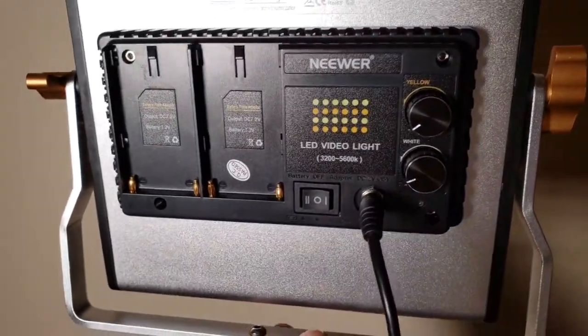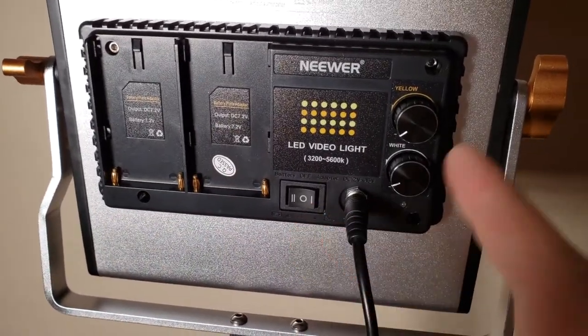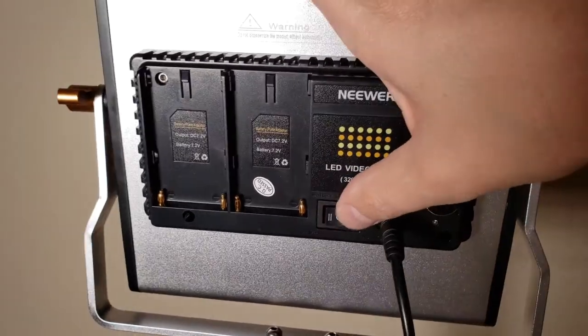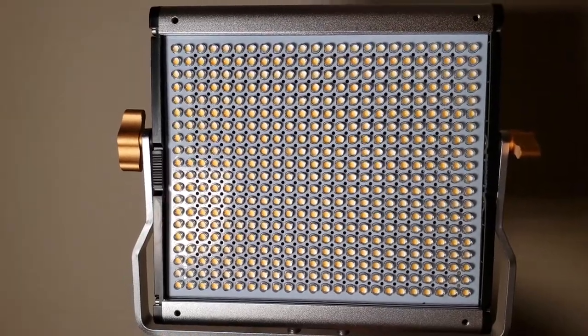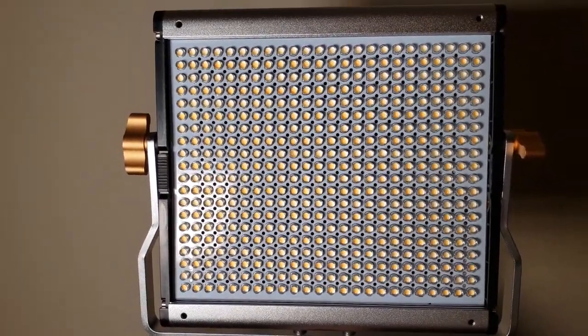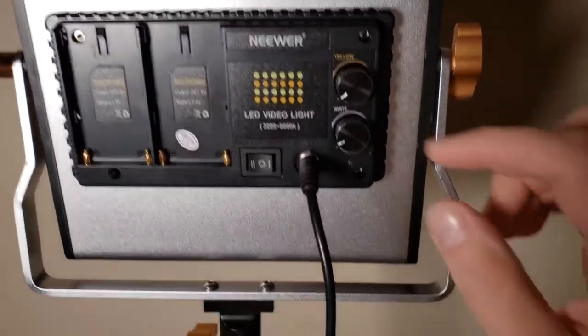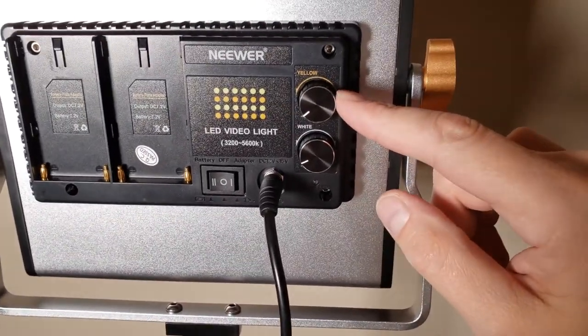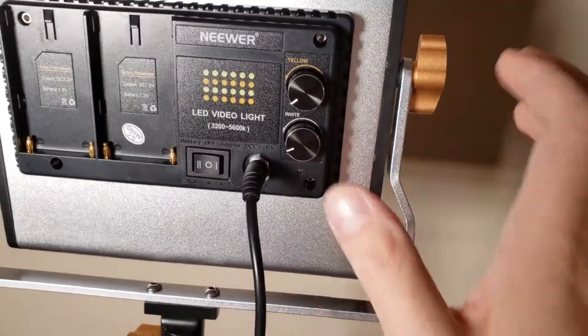In the back there is a place for two batteries, so you don't have to just plug it in, which is nice. Let's take a look at the front first. We have two different light settings — two different light intensities. We've got our yellow, which I think they call it tungsten, and then we have our bright white.